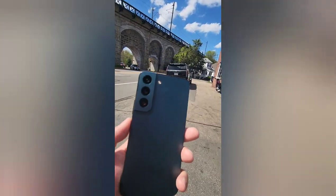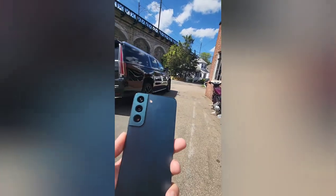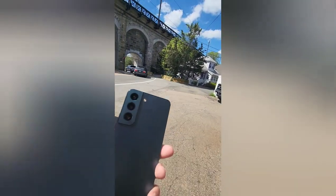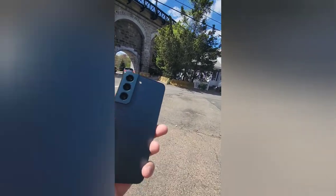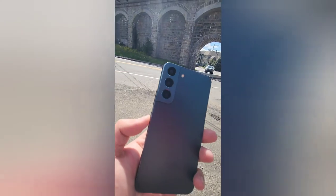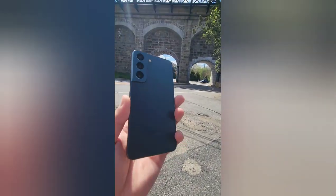I'm about to go on vacation and a little bit nervous to bring this phone just due to the fact that I'm always on the go and won't be near a charger at all times. I do have a portable battery pack but it's only about 10,000 milliamp. I think it should be fine, but just because the battery is so bad it is something I do have to consider in the back of my mind.